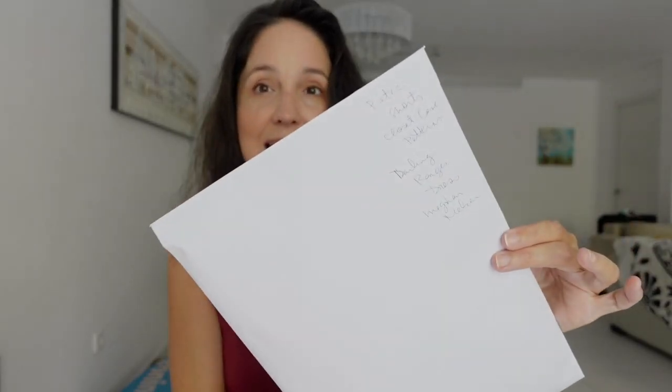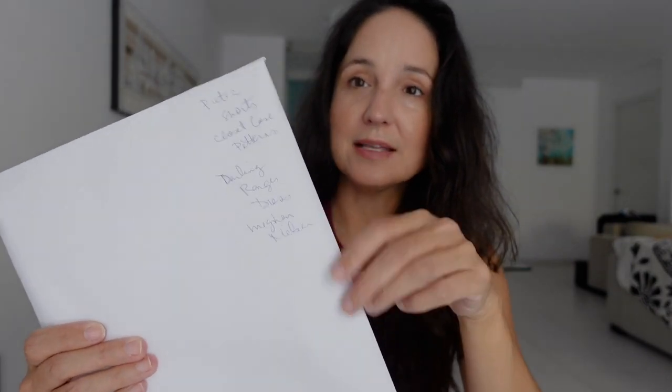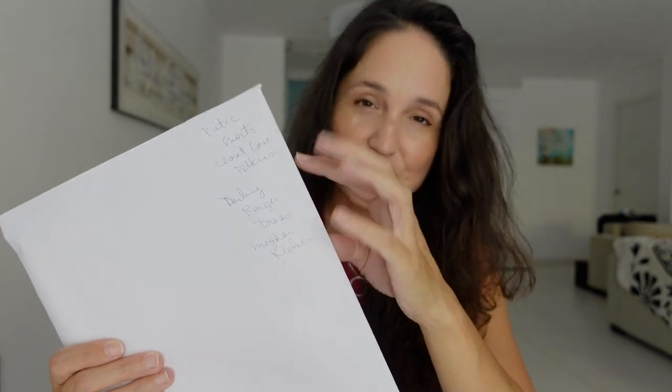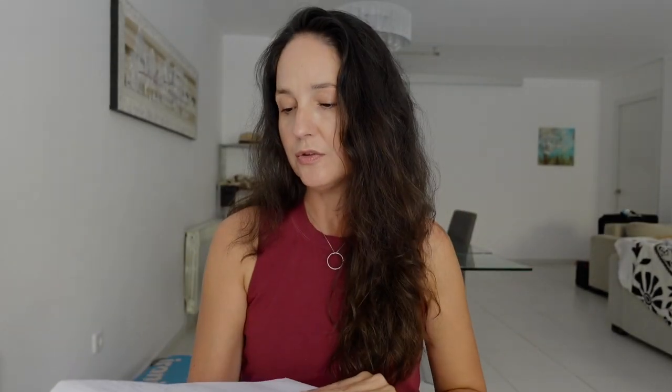I have my pattern here in just a plain envelope that I got at my local magazine shop. I like to take my pattern pieces, fold them up, put them in here, and then just write on the side what's inside. There are three patterns in this one. If I go back to a pattern twice after I've made it initially, that's a lot, so having it folded up is not that big of a deal.